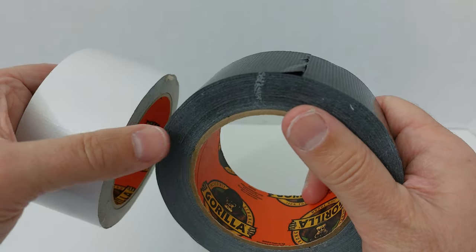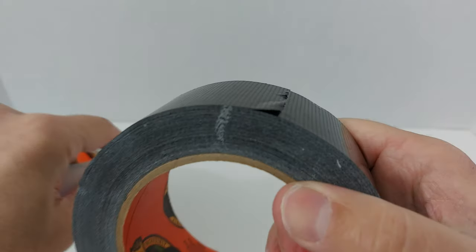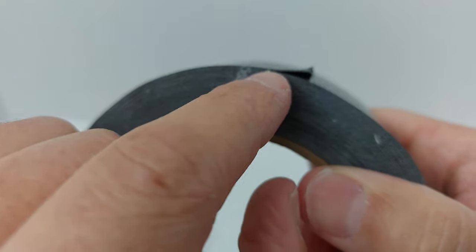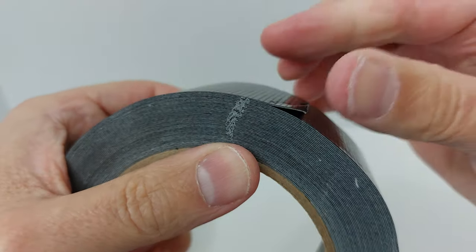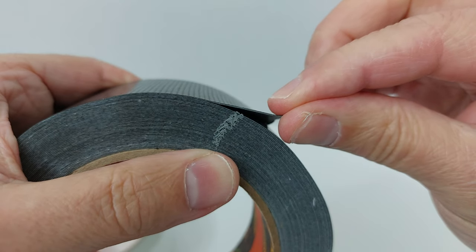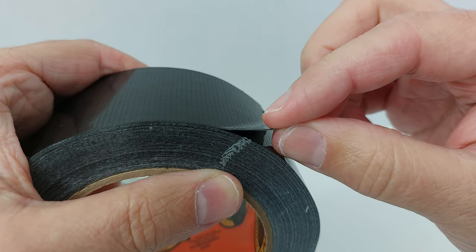Number two: this Gorilla Tape is thicker than most other tapes. I've been holding it at this angle for a reason. I'm going to zoom in so you can see it. Look how thick this tape is. This stuff is very thick and you can actually layer it on top of each other to make it even thicker.